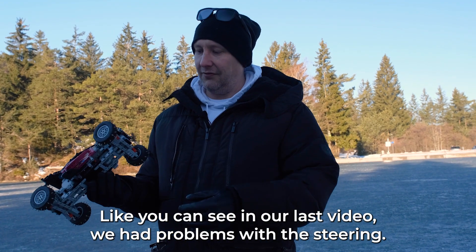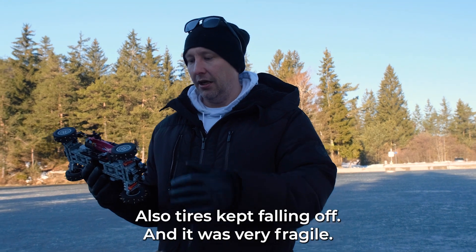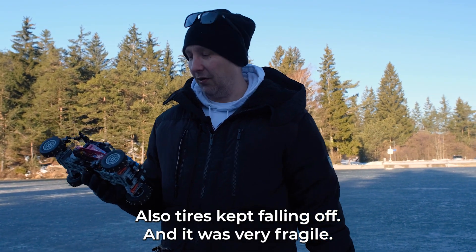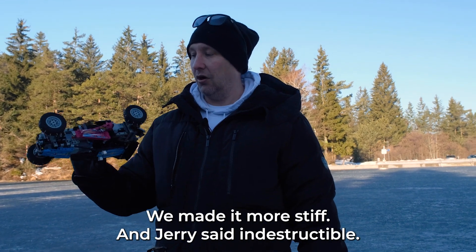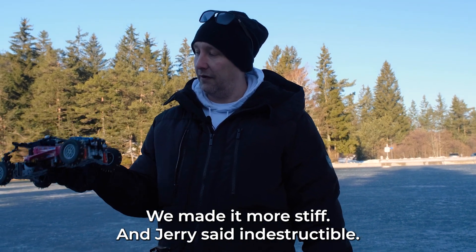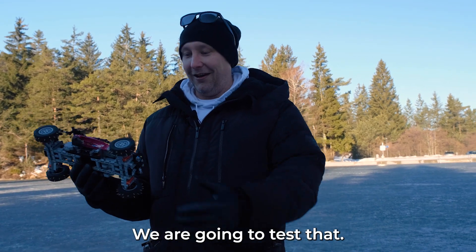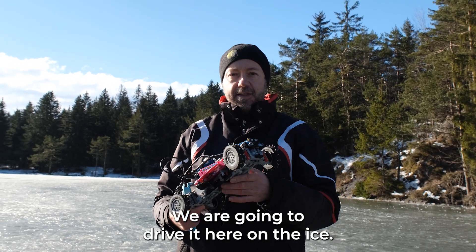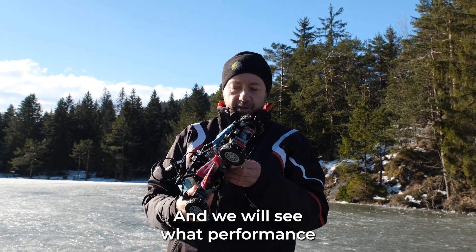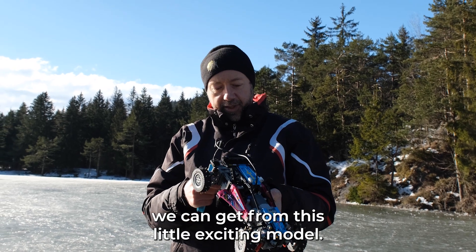Like you can see in our last video, we had problems with the steering — it had a lot of slack. Also, tires kept falling off and it was very fragile. So we made it more stiff, and Jerry said indestructible. We're gonna test that. We're gonna drive it here on the ice and you will see what performance you can get from this little exciting model.